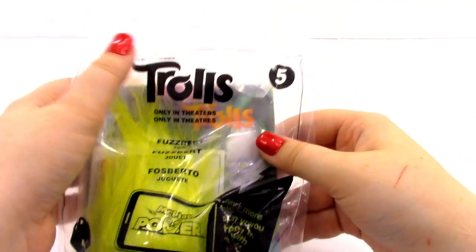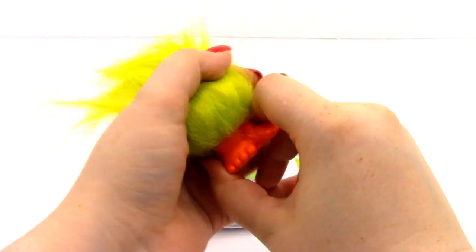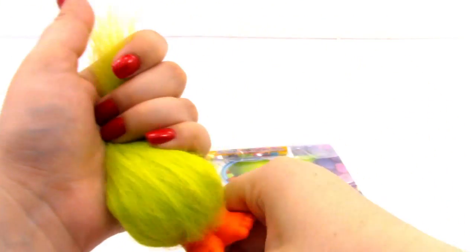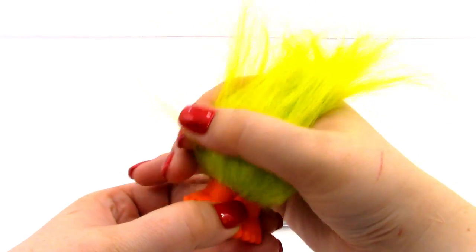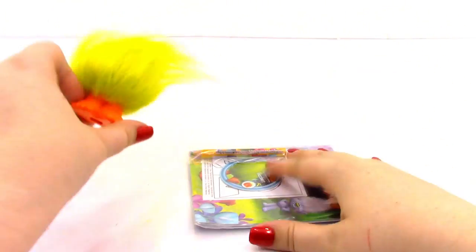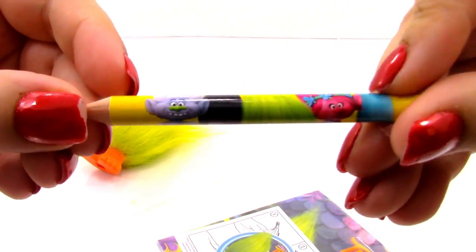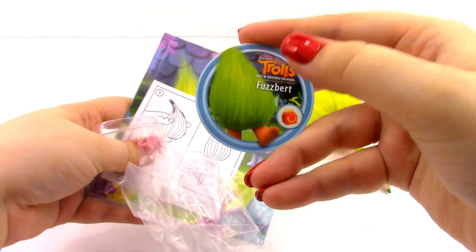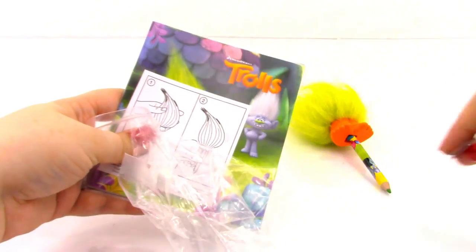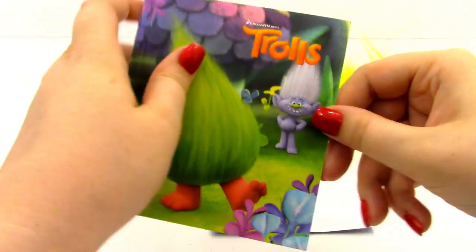Next we have toy number five, which is Fuzzbert. It looks like Fuzzbert is already out of the bag — he's really funny because he kind of reminds me of Cousin It from the Addams Family. He's just green hair on some orange feet because he's so hairy. Then we have our pencil, which we'll place on the pencil topper. This one comes with a token with Fuzzbert on it. The instructions just show putting the Fuzzbert pencil topper on the pencil. The activity book has Fuzzbert and Guy Diamond in the background.